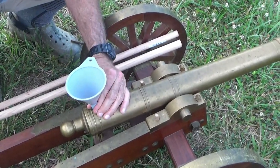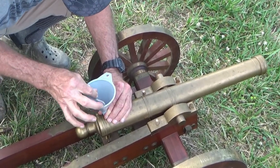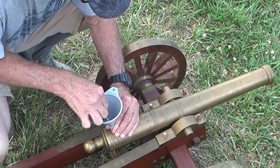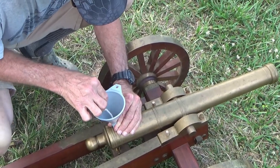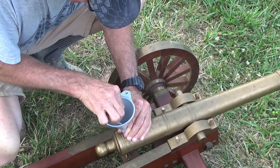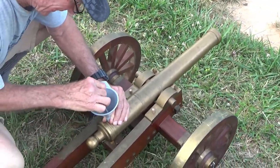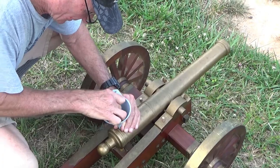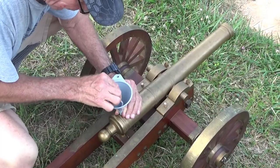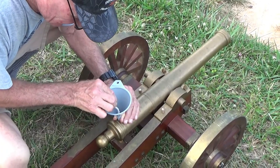We're putting more in the touch hole. We put 120 grains in the barrel - that's my usual hunting load for my 50 caliber. What caliber would you call this? It's almost an inch bore diameter - about .92. What caliber is one-inch bore diameter? Four bore - we got that from Dawn, the expert. It's awful close.